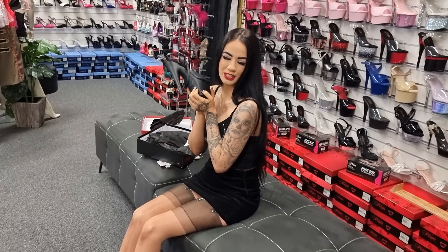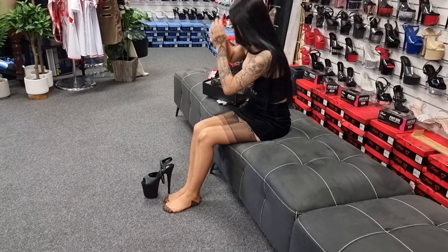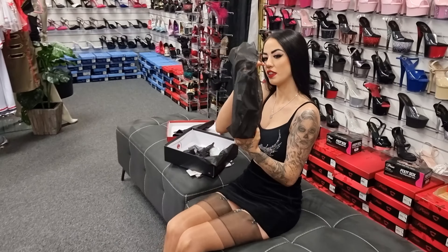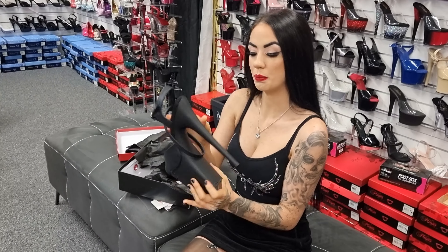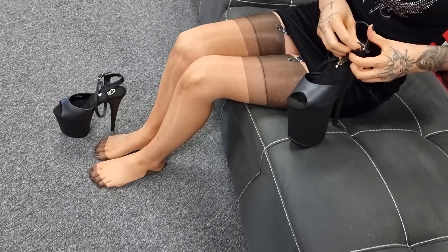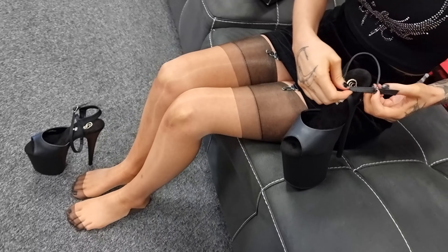They're my favourite because I am obsessed with matte black. We're going to try these ones on. Once I figure out the strappy detail — I think it just goes underneath, which is a pretty cool design. We'll try with this one. Yeah, it just goes underneath.